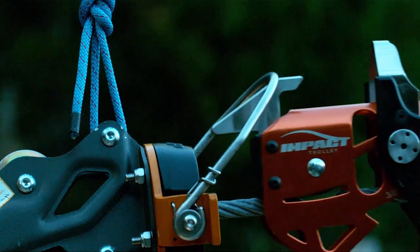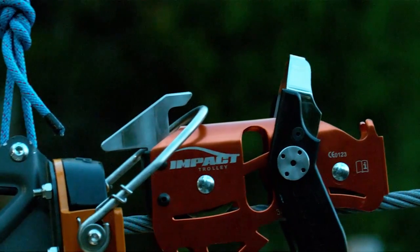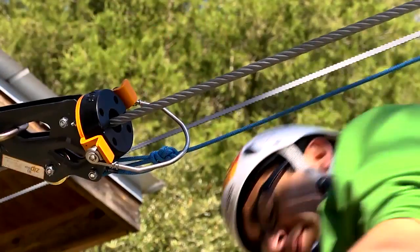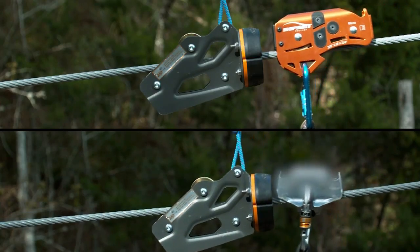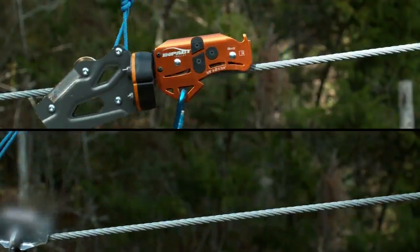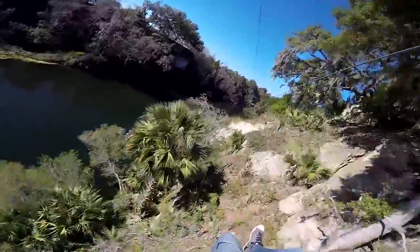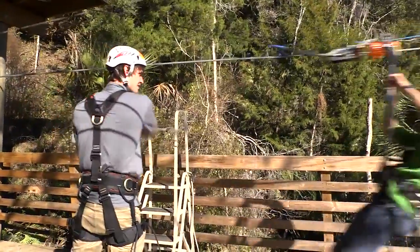Modular accessories, such as the pivoting T-handle and catch mechanism, enhance trolley functionality while improving throughput and customer experience. When viewed in slow motion, it is apparent that these features enable the Impact Trolley to function better than its competitors. The combination of these specially engineered features means the Impact Trolley is less damaging to your zipline, and therefore increases the lifespan of your equipment, resulting in improved ROI for your business.